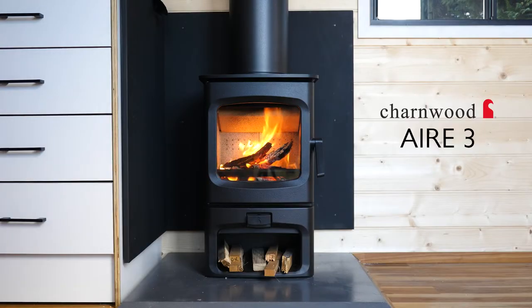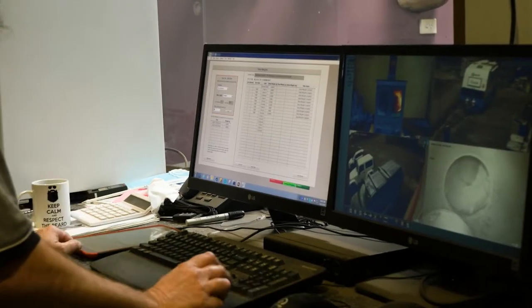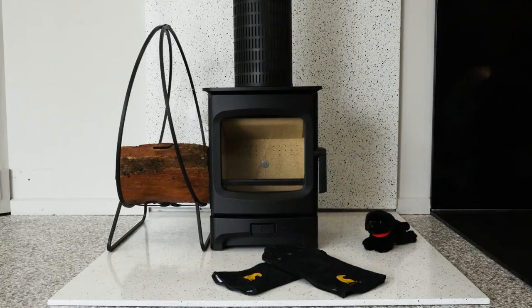Introducing the Charmwood Air 3, the tiny wood heater for tiny homes. It's tested and approved to the Australian Standards and is now available.